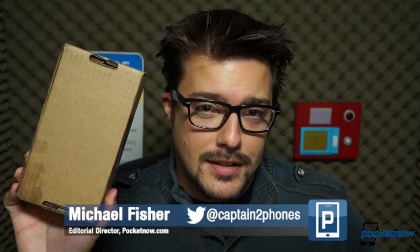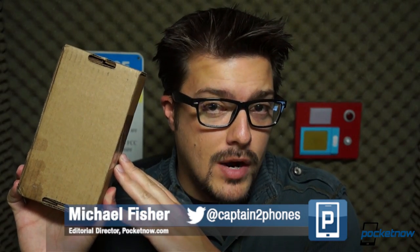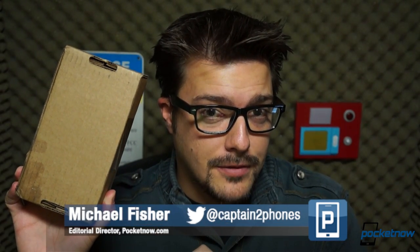It's the Monday after the Nexus 5 announcement, meaning we woke up to a package on our office doorstep. This is a Nexus 5 — not the one we're giving away, even though we are giving away a Nexus 5. This is our review unit. I'm Michael Fisher, this is Pocketnow, let's unbox it.